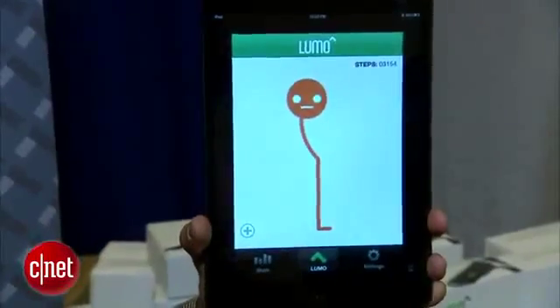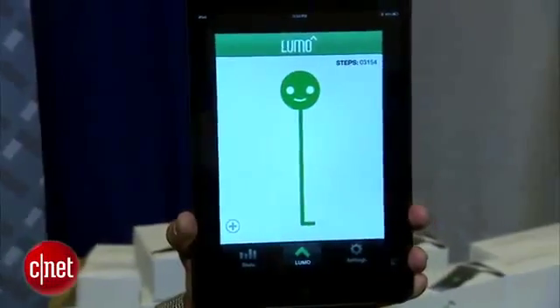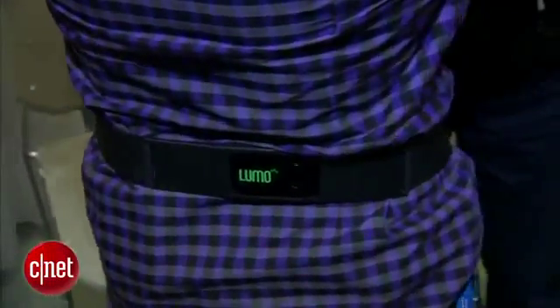I'm here with Andrew Chang, one of the co-founders. This is a really interesting product that might surprise you to see here at Macworld. This is the Lumo Back — it's a sensor band, and basically when you wear it, it knows when you're slouching and it will vibrate when you slouch. He's wearing one right now, and as you can see, he's standing nice and straight.